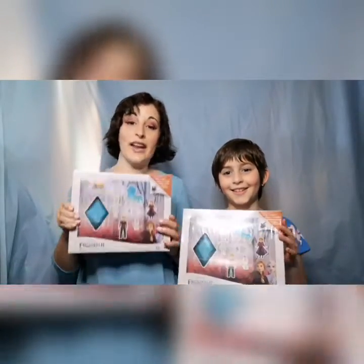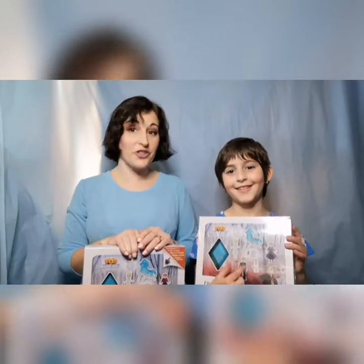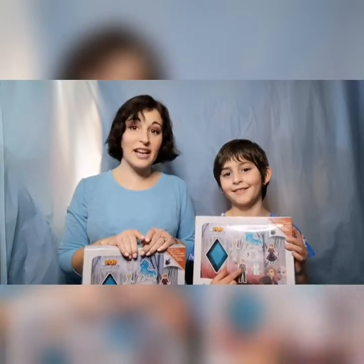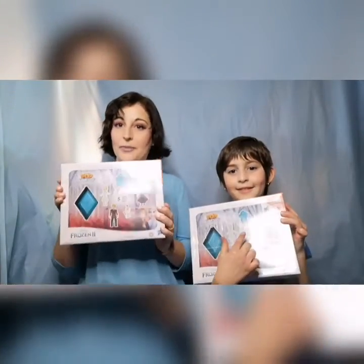To win your own, all you have to do is let us know your favorite Frozen character in the comments, and we will select the winner next week during our other toy review.